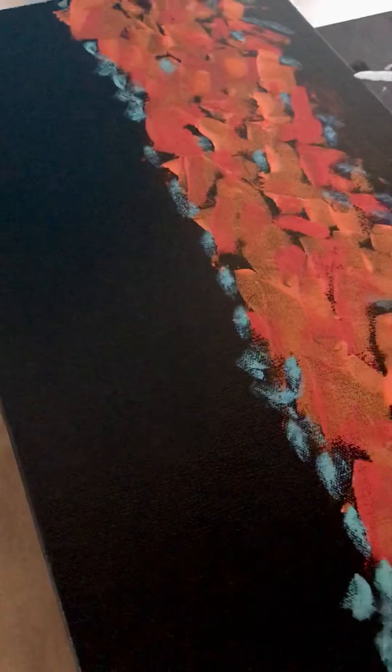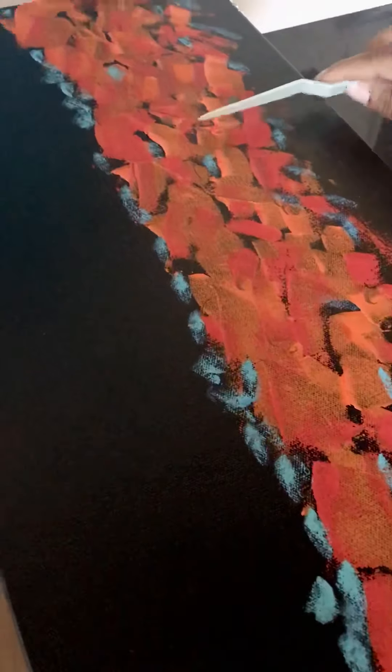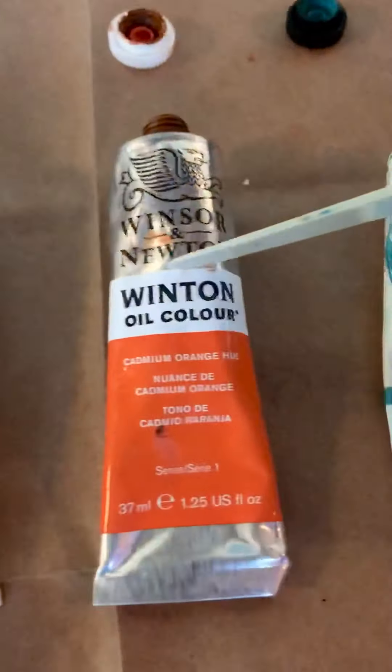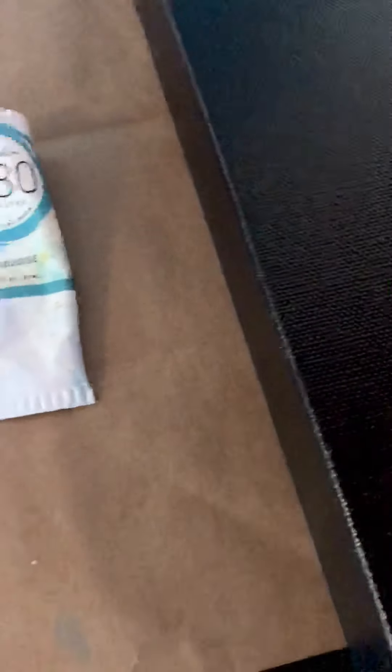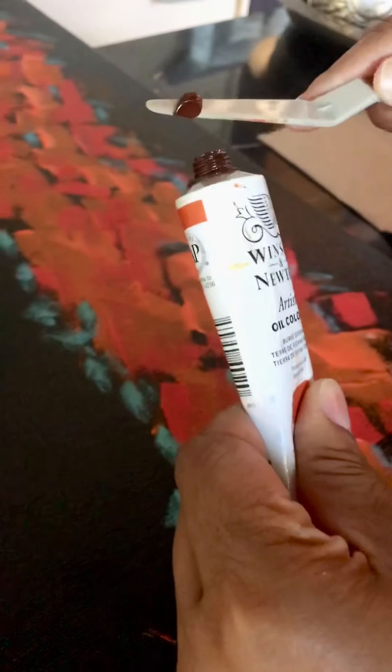Hi everybody. So it's been a little while since we've done some work on our twin flame. What we're going to do today is I'm going to experiment with a few things. I came in here and I just did a little accent work with the blues, but what we're going to do is work with a burnt sienna, a cadmium orange, and a turquoise.